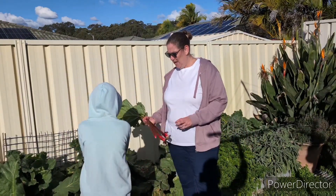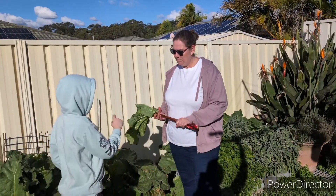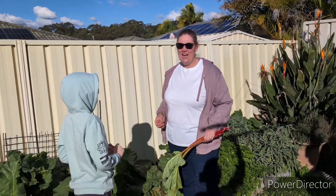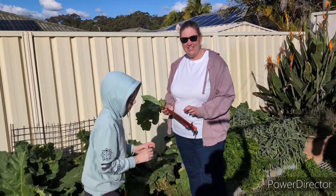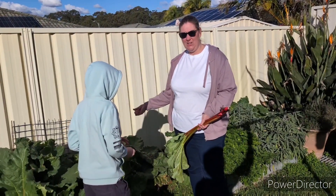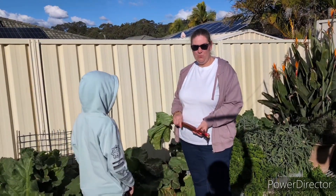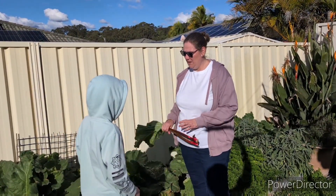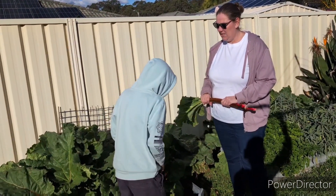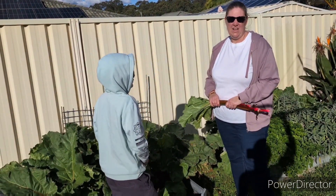So when you go to harvest the stems, Gardener Jacks is going to demonstrate how. Basically, they say don't cut off at the stem — give a little twist and a gentle sort of pull. That way the stem is fully removed from the rhubarb and it can grow healthy. If the stem is left behind it can attract a few pests and diseases, and a bit of yuckiness for your plant.